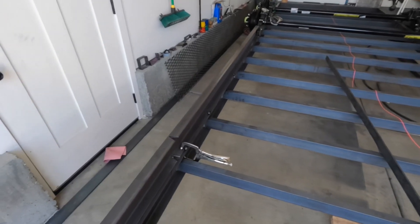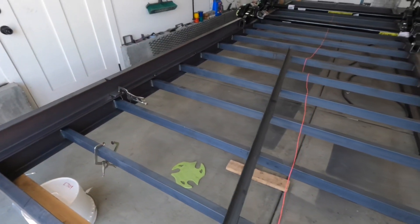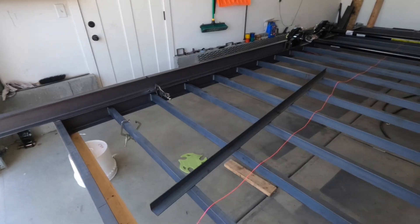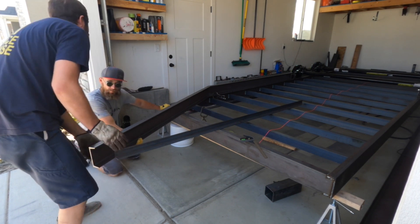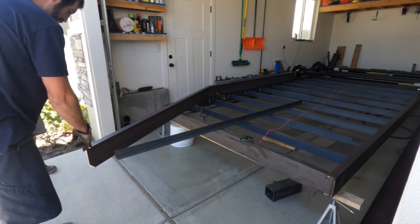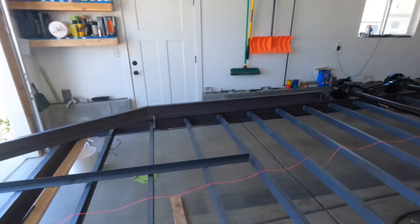We got this one tacked on and we notched it - hopefully that's the right angle, we'll find out. We're gonna try and bend that around, manhandle it around, but I got the chain hoist if we need it. Now it's really starting to look good. We'll get this next one notched out and then we'll keep going.